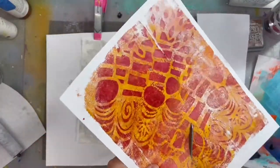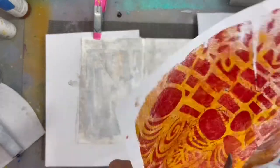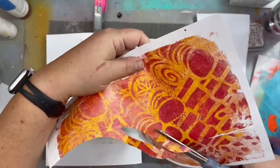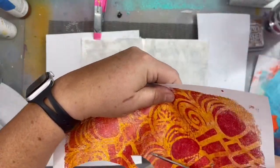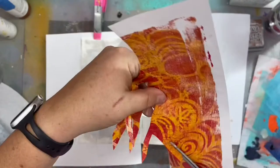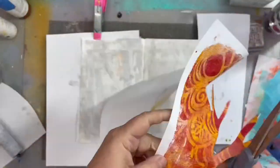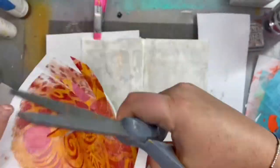I'm using some gel prints that I made and just freeform cutting out some tree-like shapes. They're kind of wonky but I think this is a dreaming tree page and not really something that's meant to be realistic.